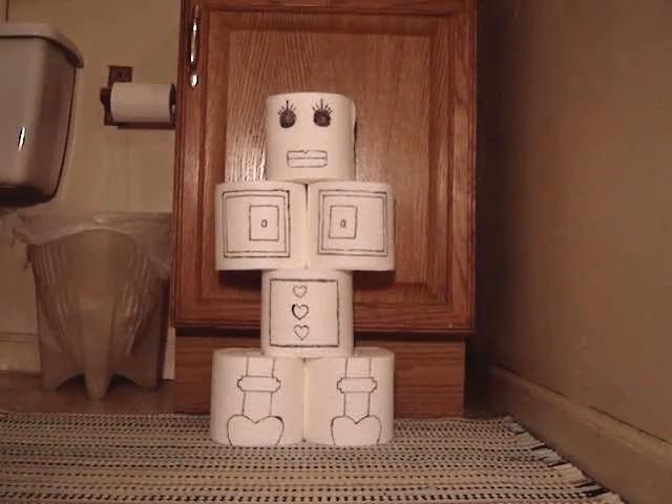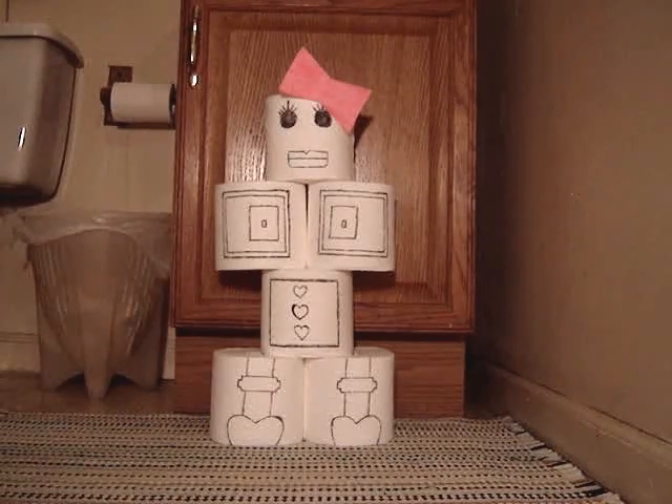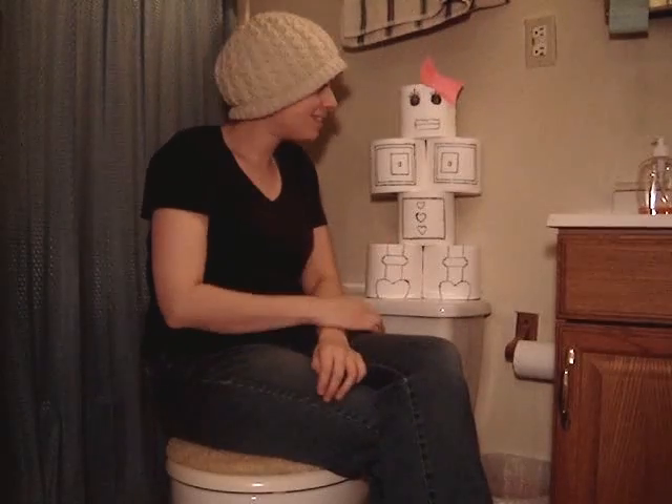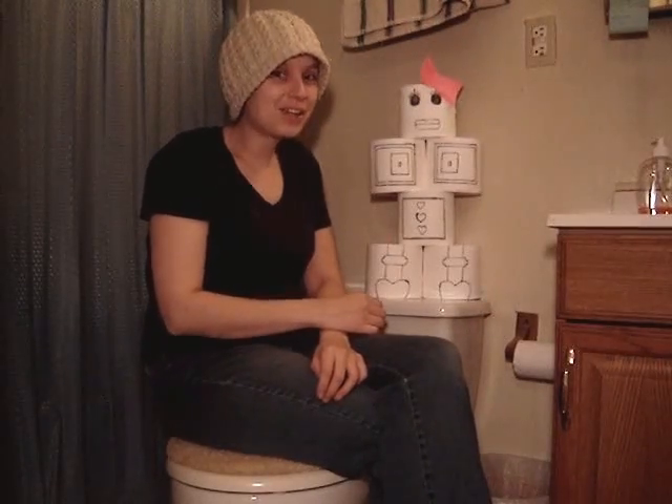Whoa, Mama! But it feels like there's something missing. Perfect. So, here's my robot. I think she's kind of cool.